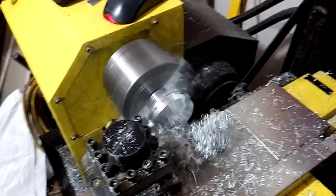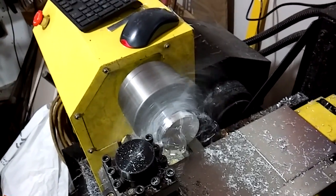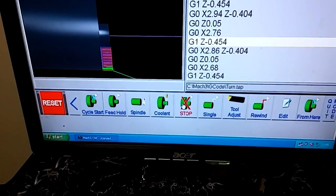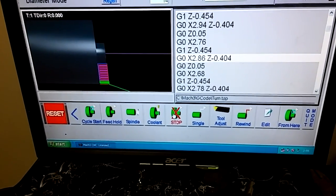So we can talk about the Mach 3 control panel while this is running. This is pretty loud and I am going to have to pull chips off as I go. So up here I've got a whole bunch of buttons. You've got cycle start on the left. Feed hold.